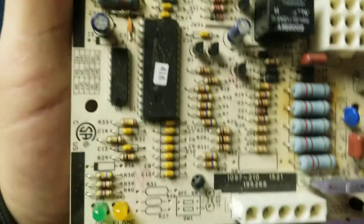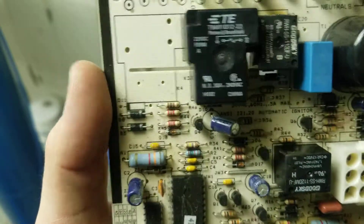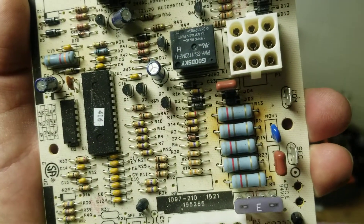Now I'll show you guys a new one — it looks a lot nicer. There's no brown scoring on it like right there. There's also a capacitor, so I think the capacitor failed, which caused the relay to overheat.